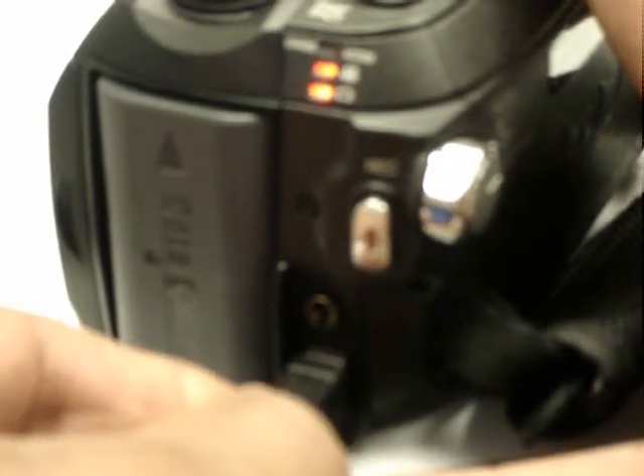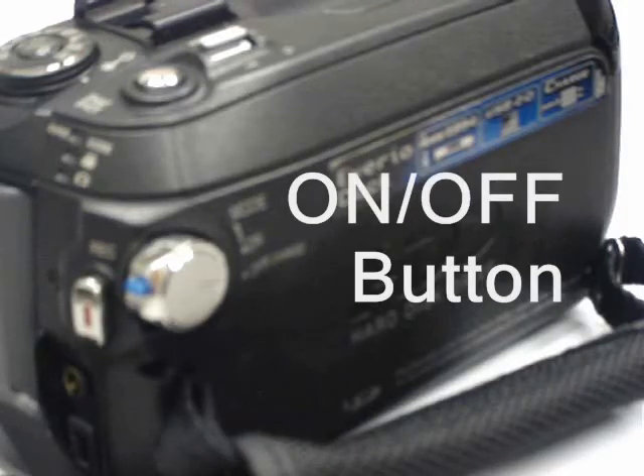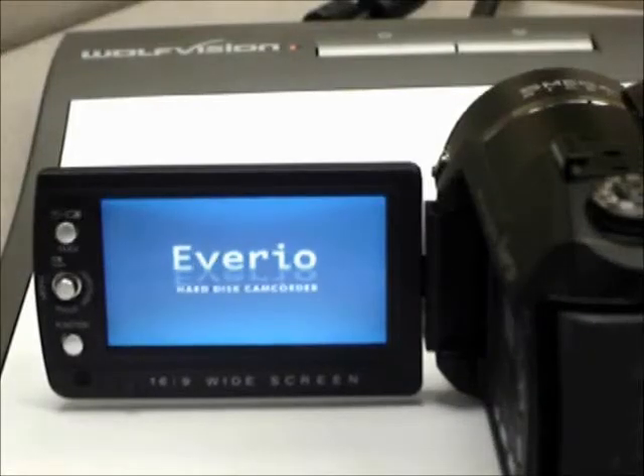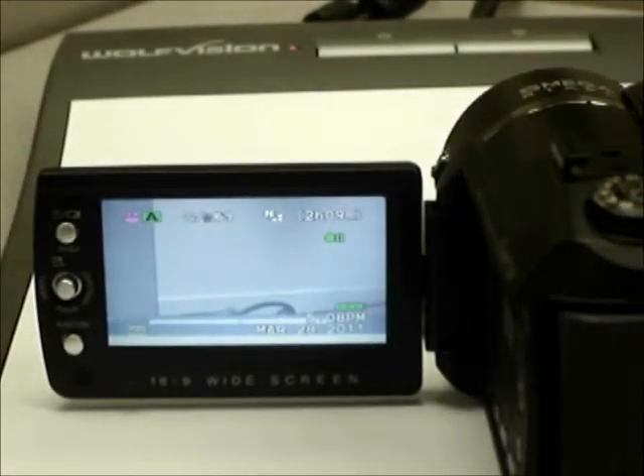To charge the battery, connect the AC adapter to the connector located at the rear bottom right side of the camera. To turn the camera on, rotate the on-off button upward while pressing the blue knob. In record mode, you can also turn the camera on and off by opening and closing the display screen panel.